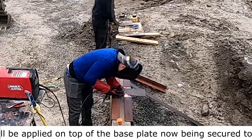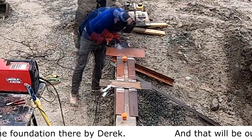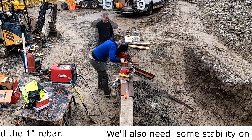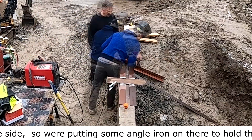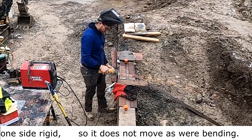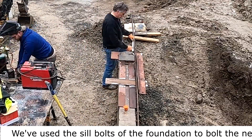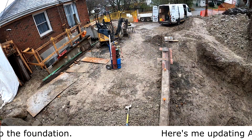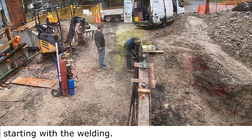That piece will be applied on top of the base plate and secured to the foundation by Derek — that will be our jig to bend the one inch rebar. We'll also need some stability on the side, so we're putting some angle iron on there to hold that side rigid so it does not move as we're bending. We've used the sill bolts of the foundation to bolt the new jig to the foundation.